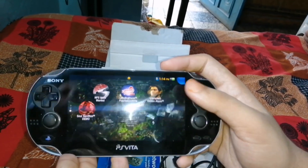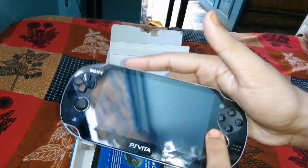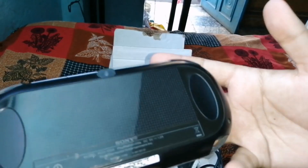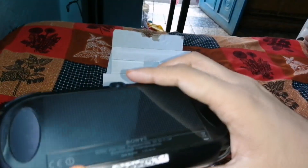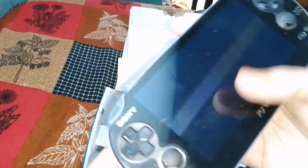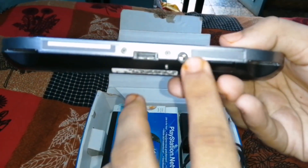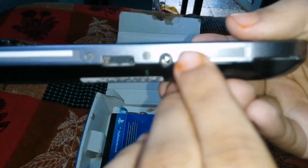I will show you that the PS Vita has a jailbreak, so you can do it easily if you don't have the budget for games. It also has a camera which is about 5 megapixels. There is a touchpad which helps you in many games. There are two joysticks. There is a charging port and a headphone jack.